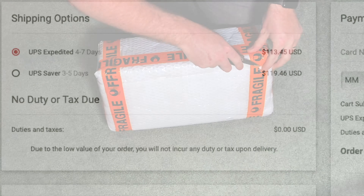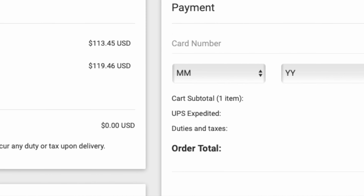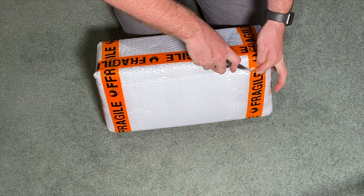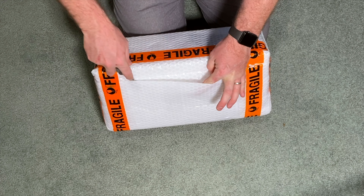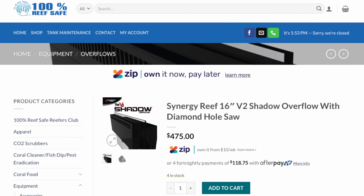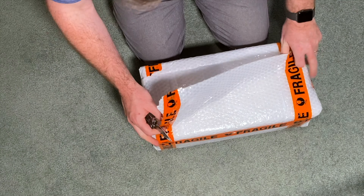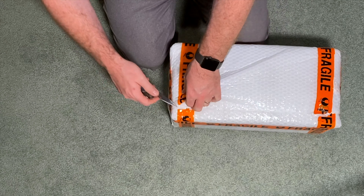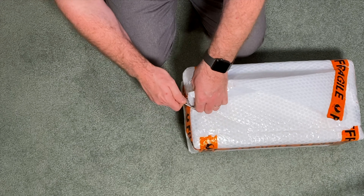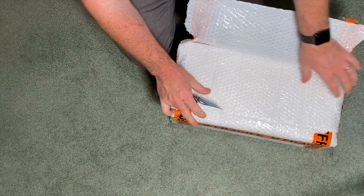Full disclosure: I had a look at what it was going to cost to bring one in directly from Synergy Reef themselves. The price was fairly similar, maybe a touch cheaper. So I figured I may as well support the guys that are supporting the Australian industry. Pete and Sue did a great job getting this out to me. It came much quicker than expected — definitely a lot quicker than if I'd ordered straight from America. Always support the guys that are supporting you in this hobby.